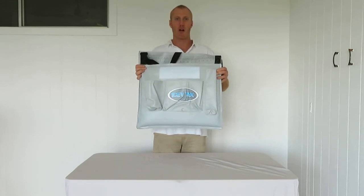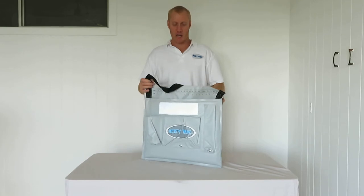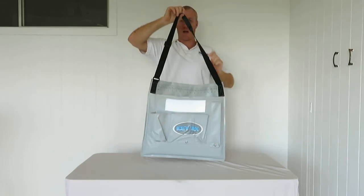As long as it stays upright, it won't leak. Just put it in behind in your boot or in your ute, or you can even hang it up like that and it won't leak that way either.